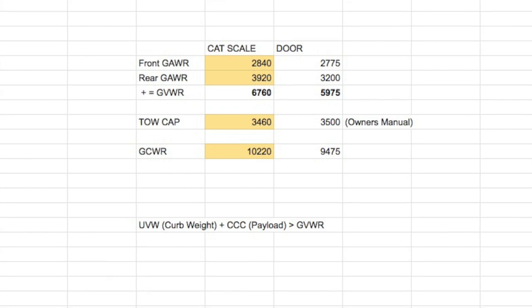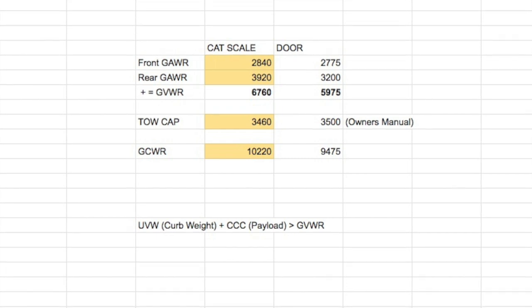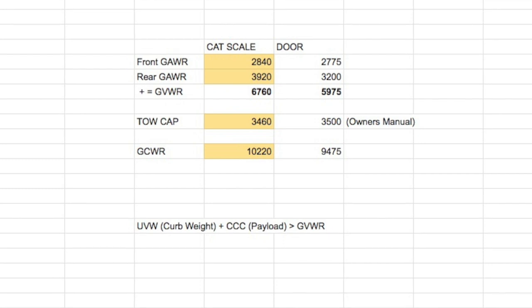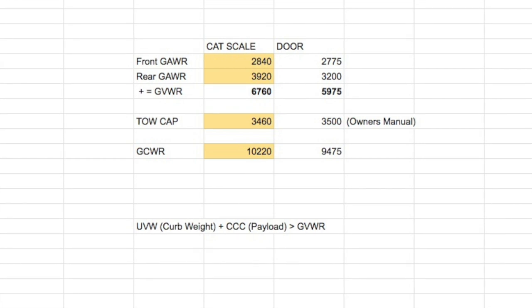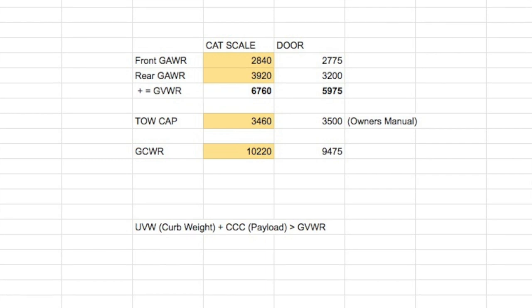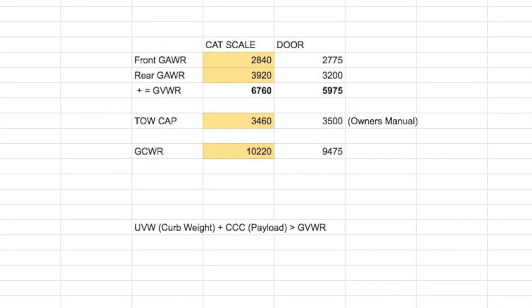Another number from the CAT scale was 3,460 — that was the weight of the trailer. Because I have a Jeep Rubicon, it's rated for 3,500 pounds of towing — you can verify this in the owner's manual. Not all Jeeps can tow that amount; it depends on packages, axles, and ratings. So clearly I am not over the tow weight restriction. You can also look at the yellow sticker on the door of your trailer to find the GVWR for the trailer itself — a different GVWR — and that number should also be larger than the 3,460 on my slip, and it is on mine.